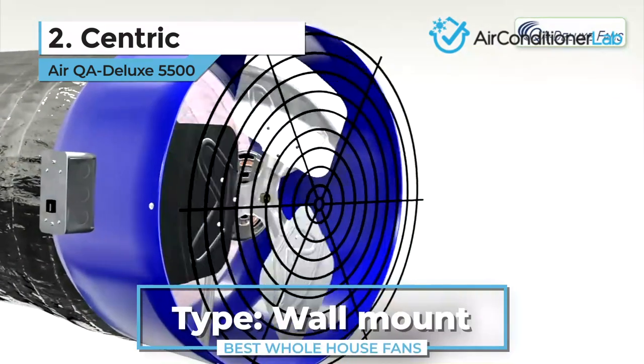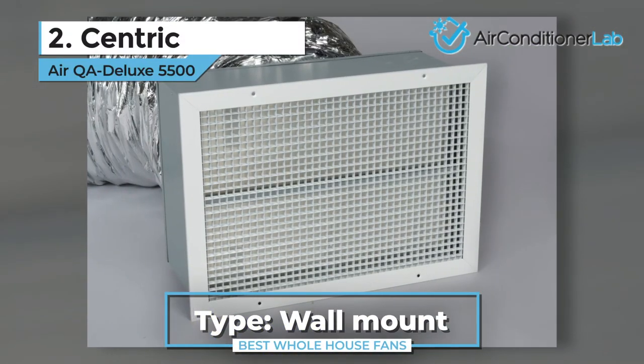Keep in mind, this is a wall-mount unit, so make sure you have the wall space before purchasing.